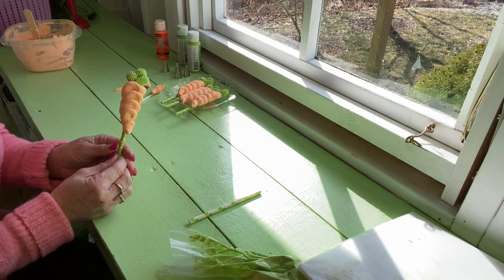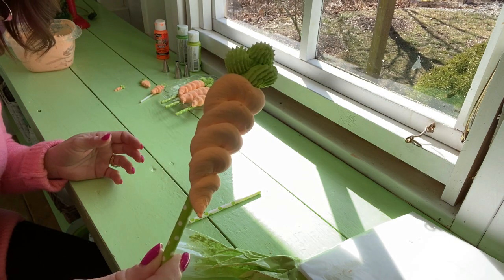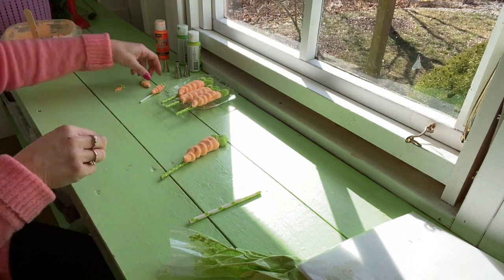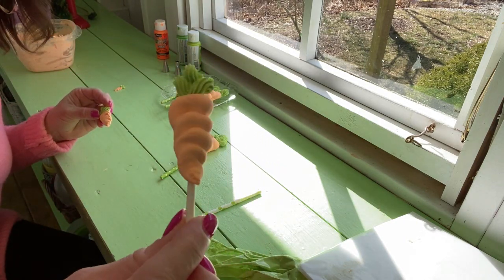Hey guys, today I'm going to show you how to make these fake carrot meringues. You guys seem to really like these, I was quite impressed. So I thought I'd whip up this video before the weekend, and I made this super easy and super quick to make.